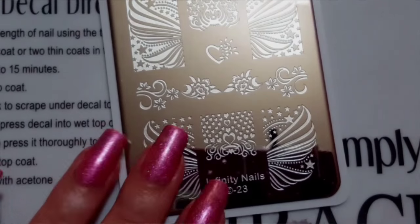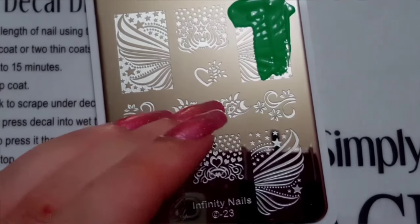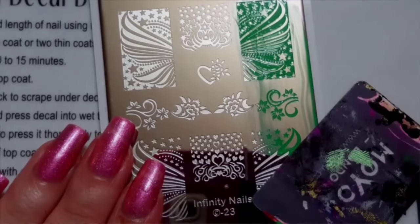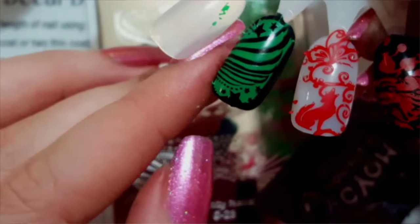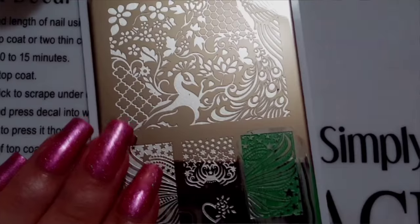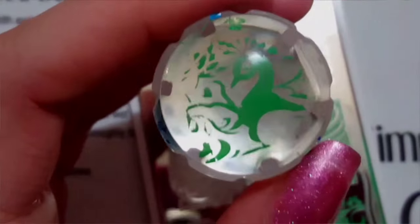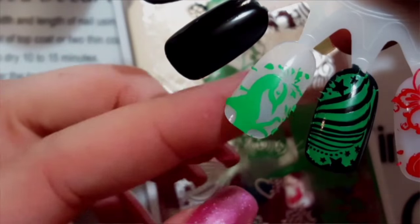The next polish I'm swatching is this light green, and it picks up perfectly. Oh my gosh, it is so beautiful over black — I'm so glad I got these stamping polishes. The stamping plates are picking up perfectly as well. And there's the green over white.